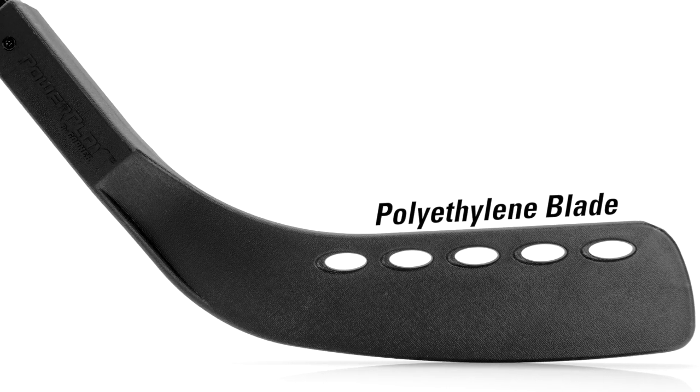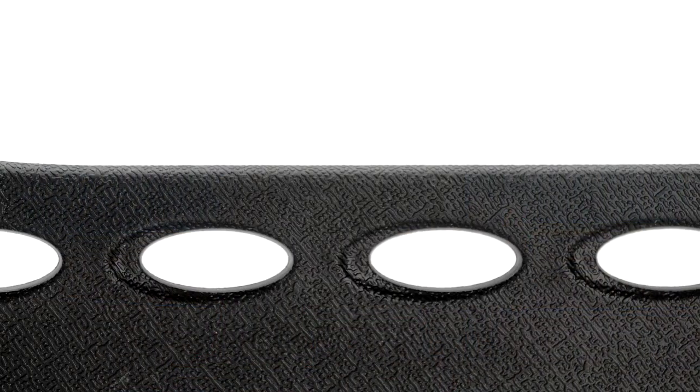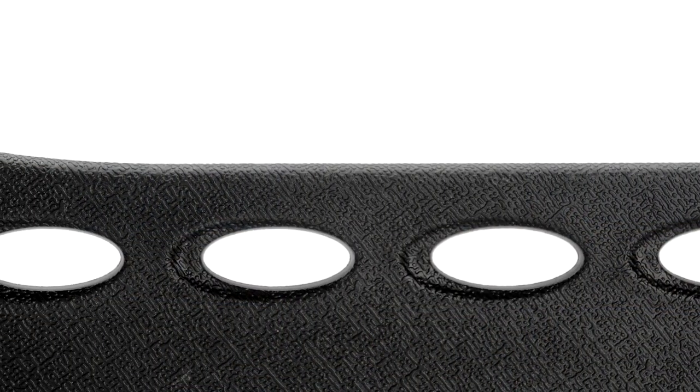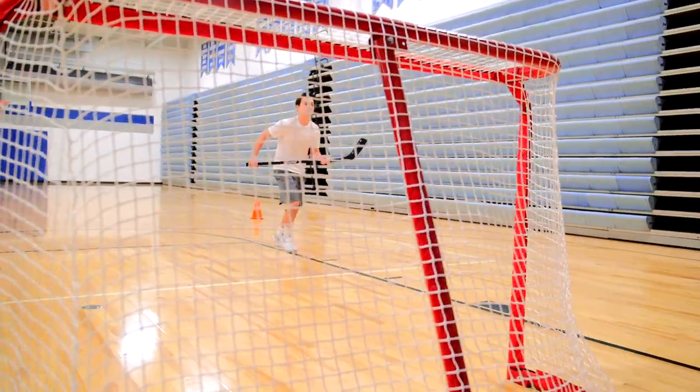Polyethylene blade withstands rigid outdoor surfaces, yet won't damage gym floors. The five perforated holes in the blade increase power and speed, boosting students' performance and confidence.